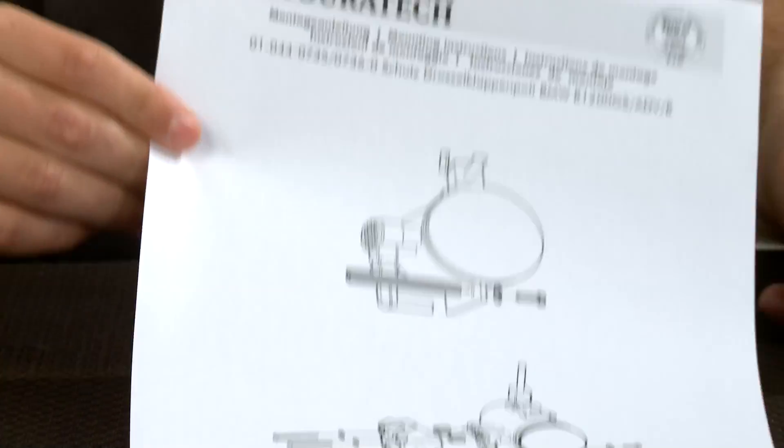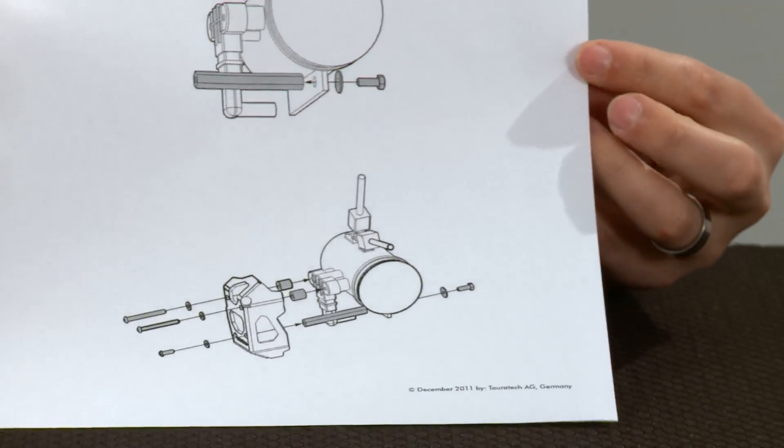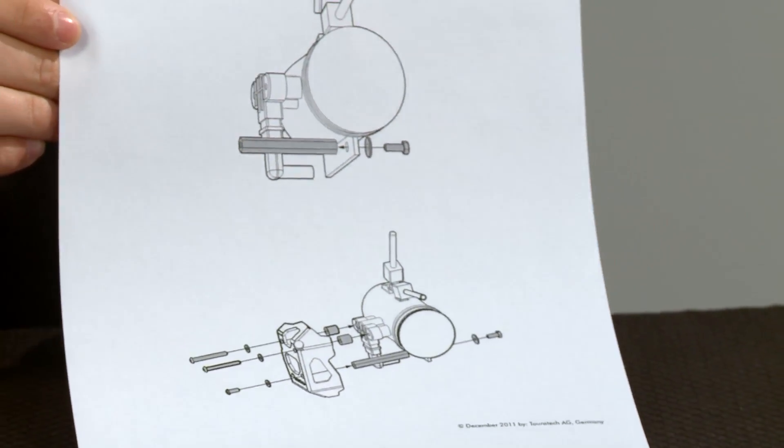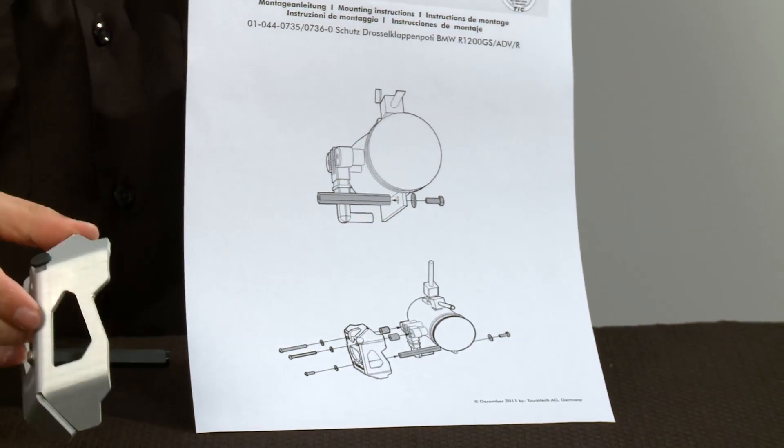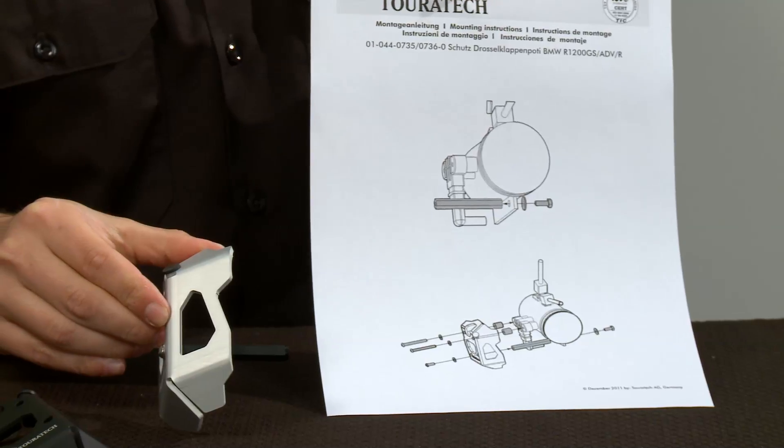The instructions that come with this part are great — a real clear example of how easy this part is to install. Three screws go in the front side, one screw goes in the back side of that threaded plastic mount, and you're good to go.